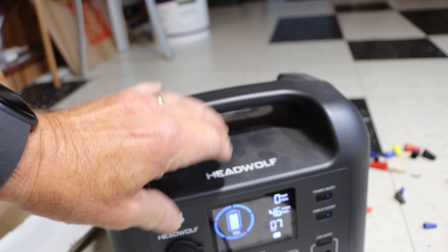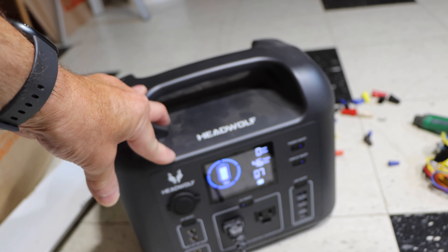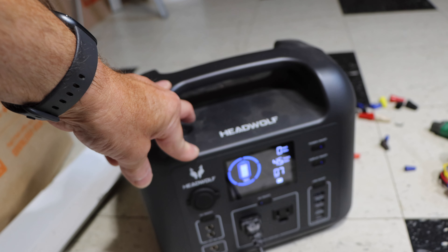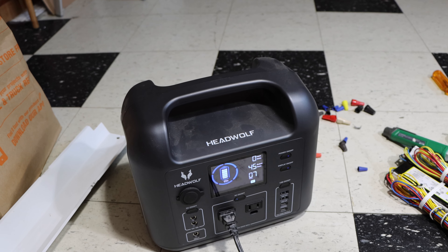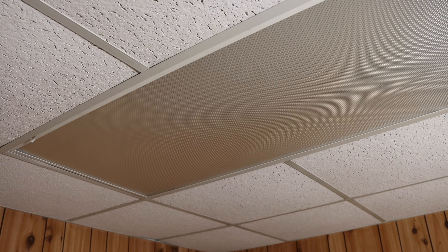This comes in very handy especially when you have a power outage and you need to have a fan running or charge something up. In my particular case it comes in very handy for a sump pump, just in case the power goes out. Alright, let's get this job done and wrap it up.